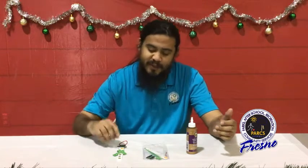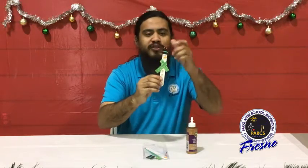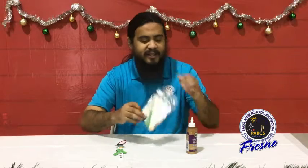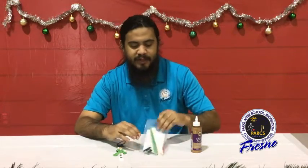Today we are going to be creating a nice little craft stick snowman. It's very simple — we only need our craft kit and a handy dandy bottle of glue. Let's go ahead and get started.